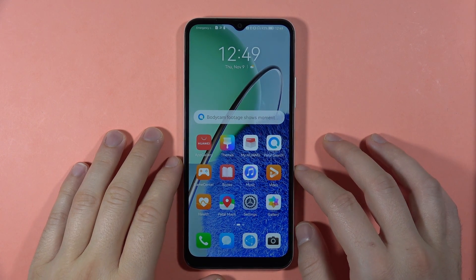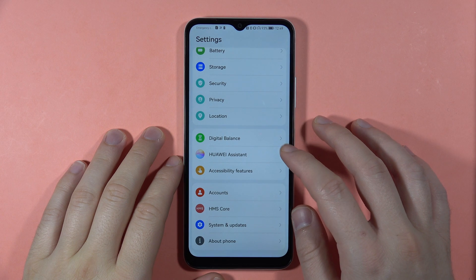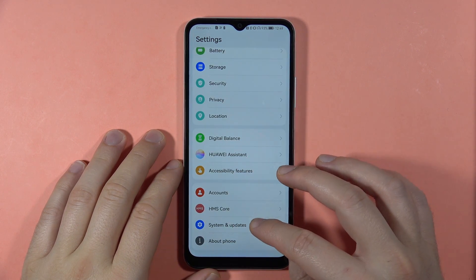To perform the hard reset of your Huawei Nova Y61, first open the Settings, then scroll all the way down and go to System and Updates.